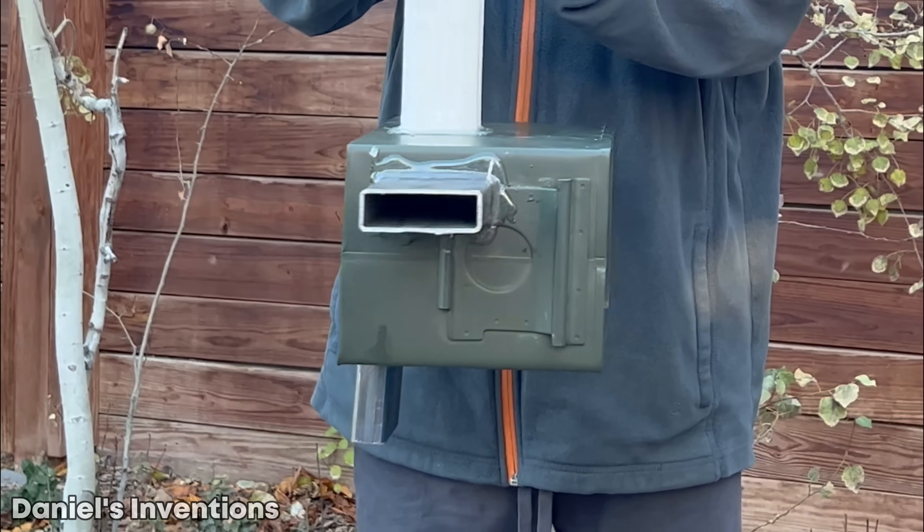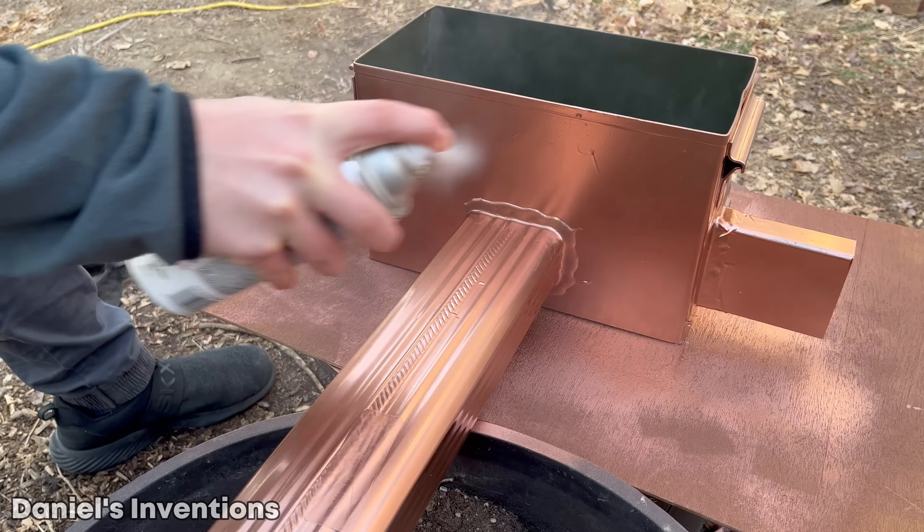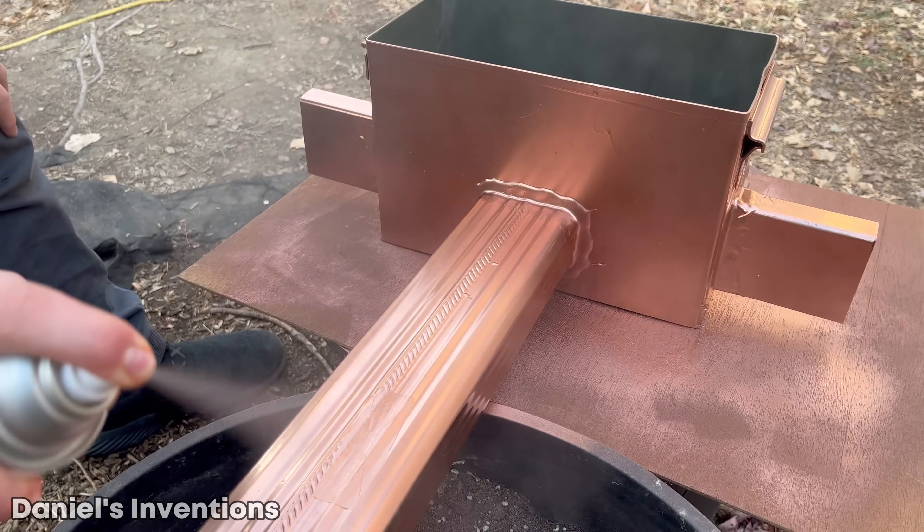This is what your heater should look like. We are giving the heater a coat of metallic paint. You can use a high heat resistant paint.